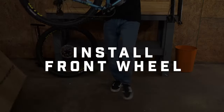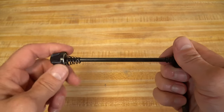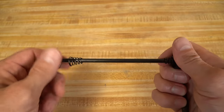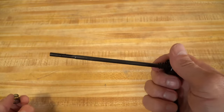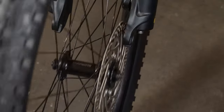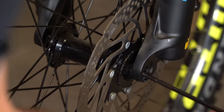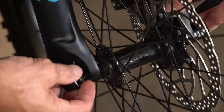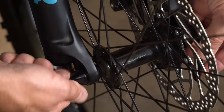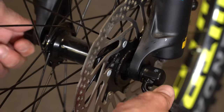Now let's put on the front wheel. Get your quick release skewer from the parts box — there should be an adjusting nut, two springs, a quick release nut, and the quick release lever. Remove the adjusting nut and the spring. Lift up on the bike and set the fork dropouts onto the axle. Insert the quick release skewer into the hub. Tighten the adjusting nut on the outside and check the quick release lever to ensure it's tight enough. If it's too loose, open it back up, tighten the nut some more, and then push the quick release lever back.